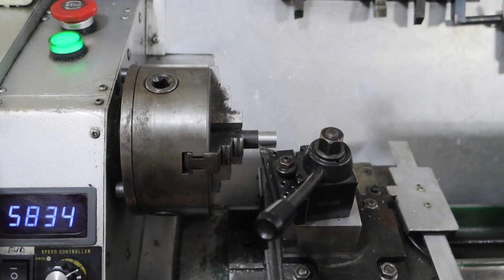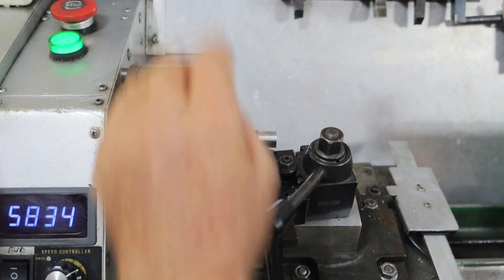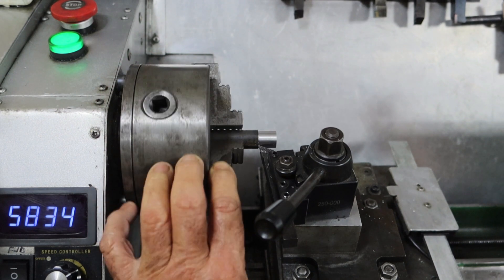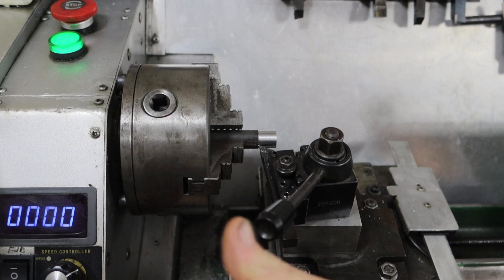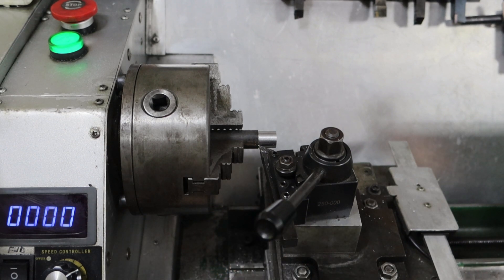Rather than just cop that on the chin and accept I made a shitty tool, I put up a different tool I've been using all along and ran it at the same spindle speed, same feed, same depth of cut. Well, that's not much better to be honest, so I think I'm going to have to investigate what's going on. I cleaned everything up and re-oiled everything, so I don't know. Anyway, I'll leave it at that - thanks for watching. If you enjoyed it, give it a great big thumbs up and I'll see you next time. Bye bye.